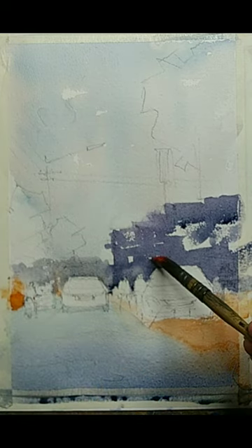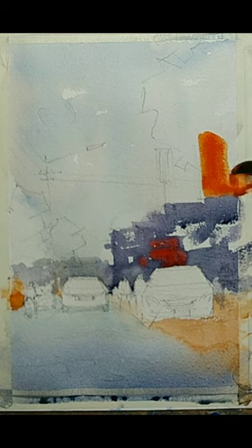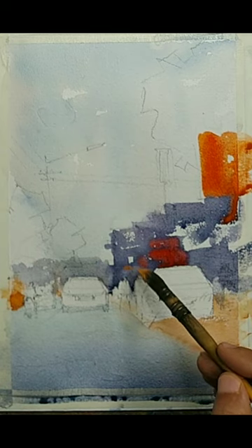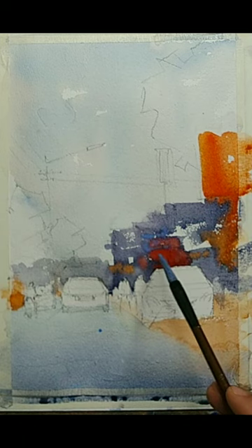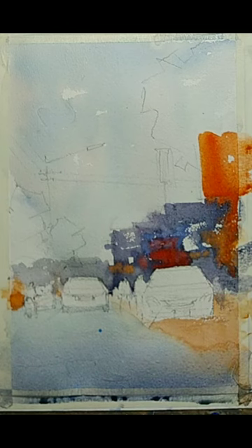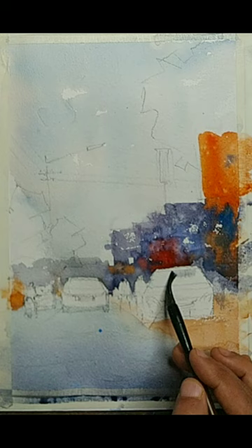I will drop some colors in the background so that it looks a little bit engaging. I am dropping some red colors. There is a big advertisement board in the reference — it is not clearly seen because it is covered mostly by the tree foliages, which we will do later. I am dropping enough colors; I don't worry too much about what precise colors we are using. We don't need the building to be just a flat wash, so we are dropping in some colors and droplets, playing with that. I might even sprinkle some water. That much is sufficient for the background for now.